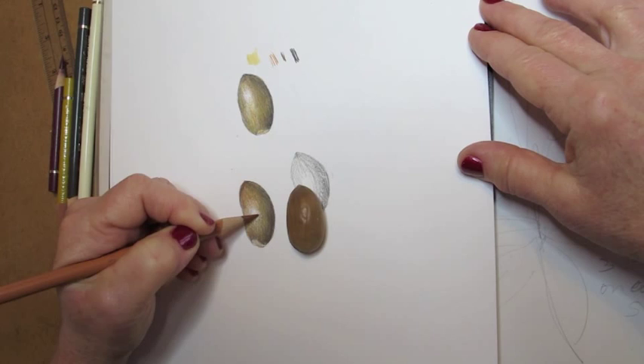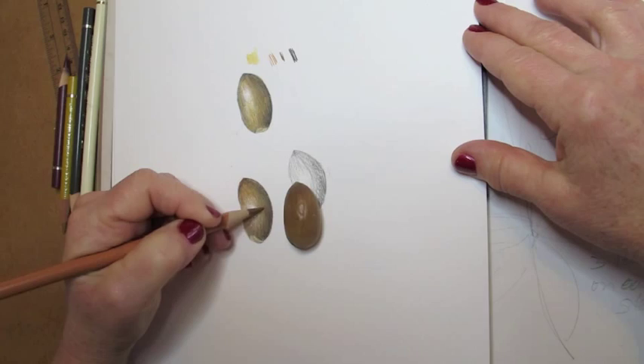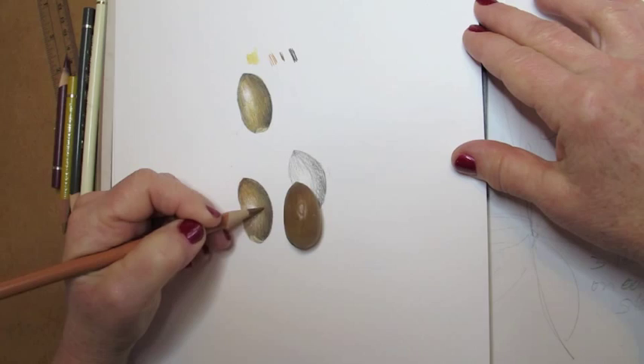So now I'm putting some more of the raw umber, and some more of the ivory by the highlight, because I want a slow transition of color — I don't want you to see the shift. And that's it.